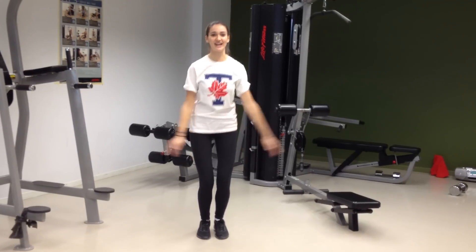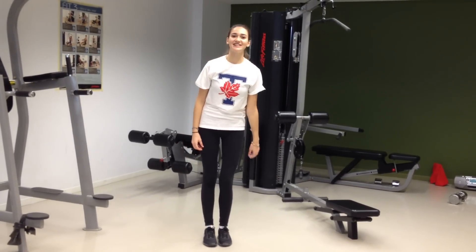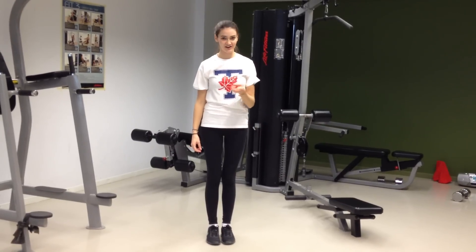This is a jumping jack. A jumping jack is a great way to integrate motor control and cardiovascular fitness.